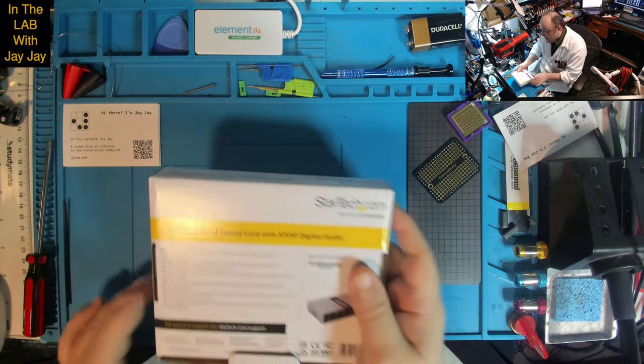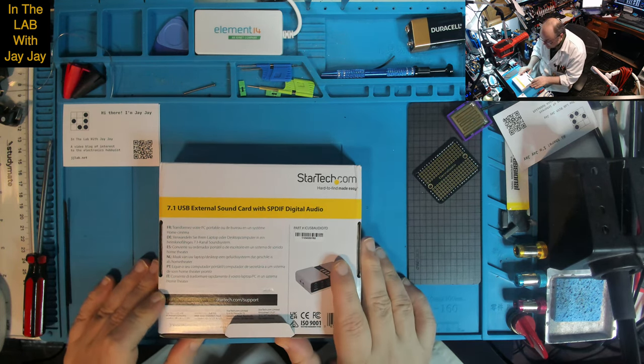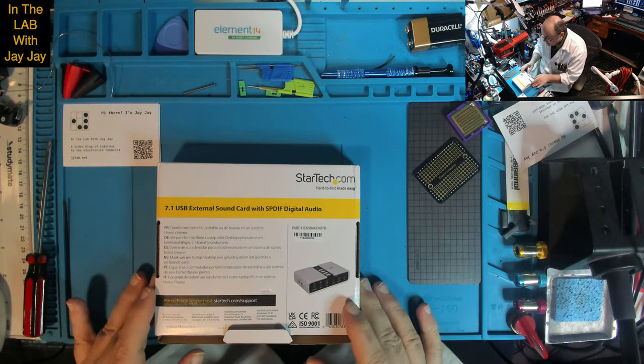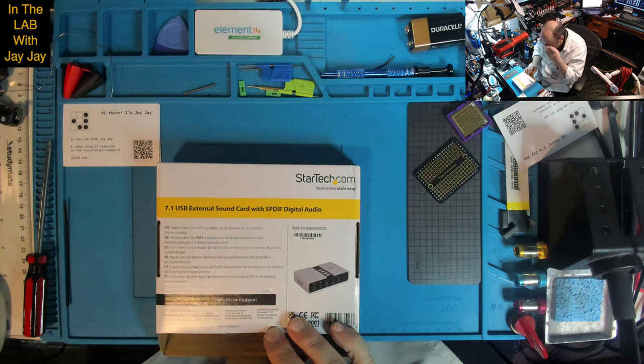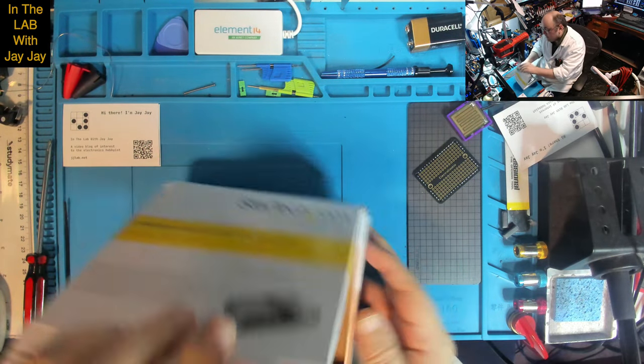The back of the box doesn't really add anything extra. StarTech — they're based in London and they've got a global company with offices all around the world. Good work StarTech.